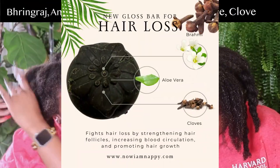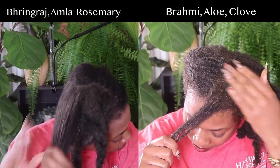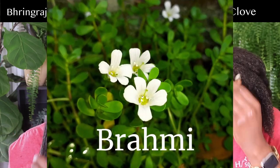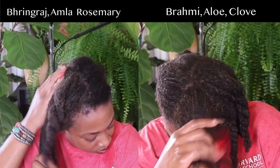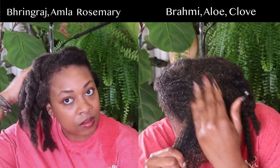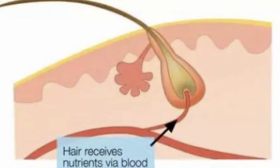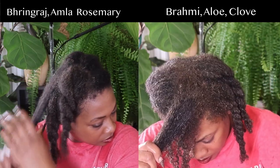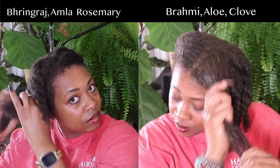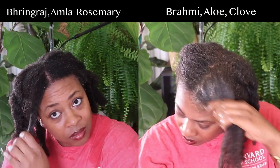Now let's jump over to our brahmi, aloe, and clove gloss bar — highly requested by you guys. Brahmi, also known as Bacopa monnieri, is a powerful herb for helping to strengthen hair follicles, contributing to healthier, stronger hair and reducing breakage. It also nourishes the hair follicles, improves blood circulation, promotes optimal hair growth, protects from free radical damage, fights dandruff and dry scalp, prevents premature graying, and naturally conditions the hair.